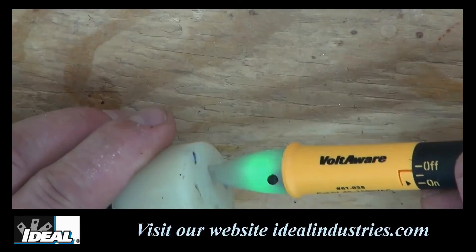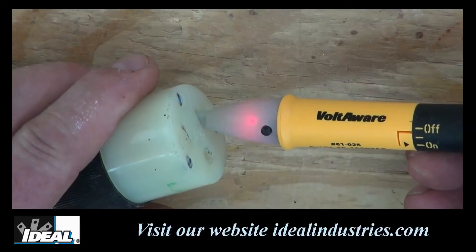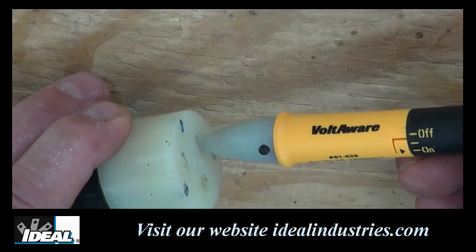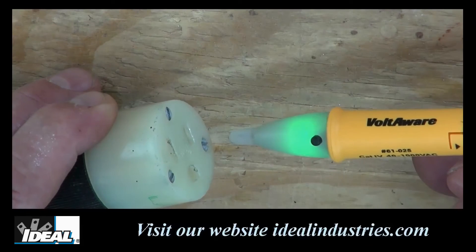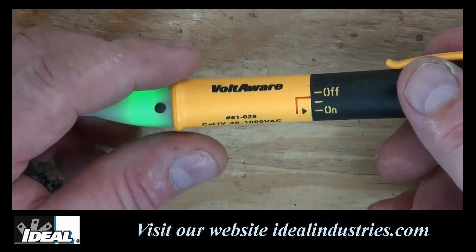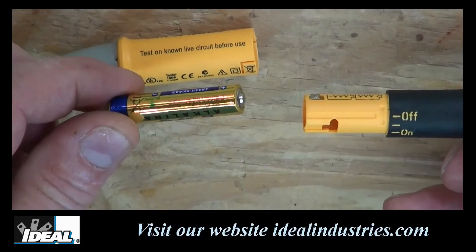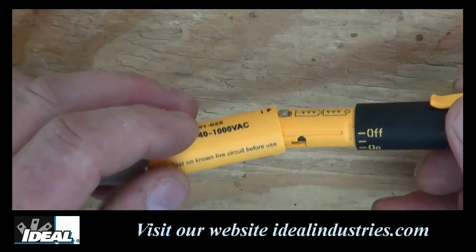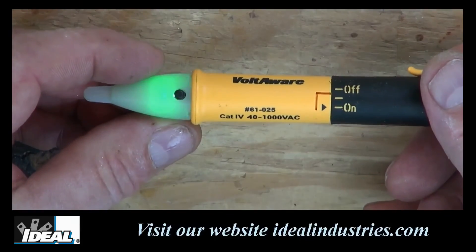Another great feature of the Voltaware is you can turn off the audible indication by simply pressing the black button toward the tip of the tester. When working in hospitals and patient care areas, turning off the audible indication is a really nice feature. It can be turned back on by pressing the button again or by simply turning off the tester and turning it back on. The tester uses two triple-A batteries, which provide a much longer life versus the hearing-aid batteries you see in some other testers.